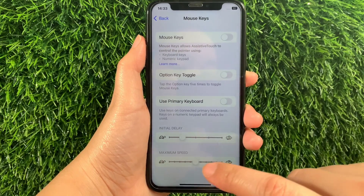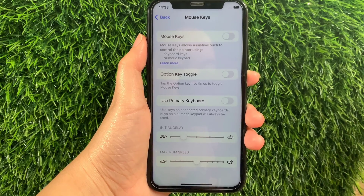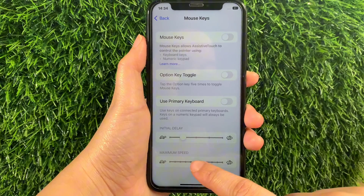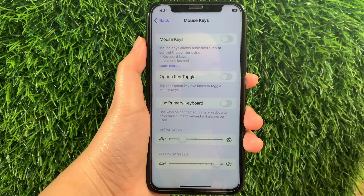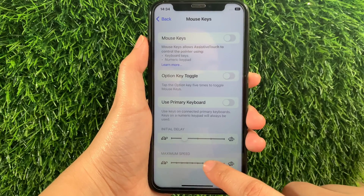As you will see, there is an adjust button that you can drag to increase or lessen the maximum speed of your mouse keys. For example, if you want to increase the speed of your mouse keys, just drag it to the right. If you want to decrease or lessen the maximum speed, just drag it to the left, just like this.